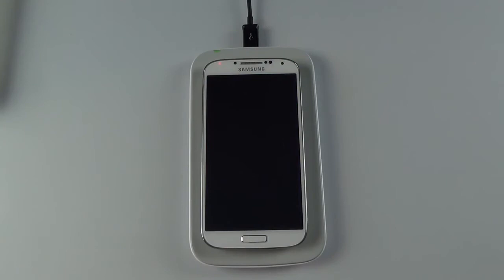It will charge a little faster than standard USB — about 650 milliamps versus the standard 500 milliamps. So that works pretty well.